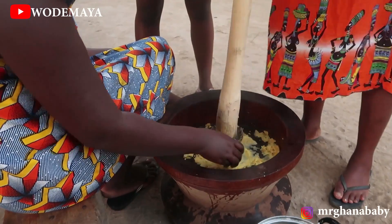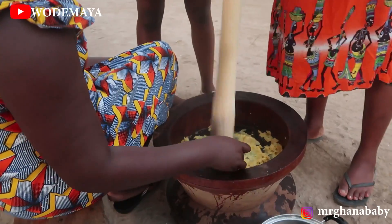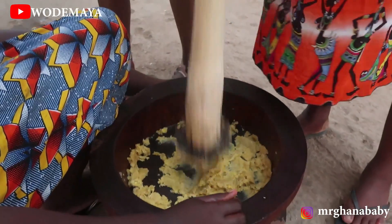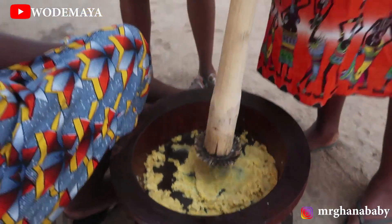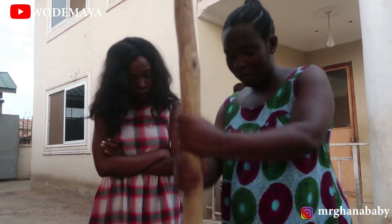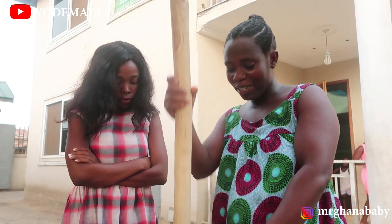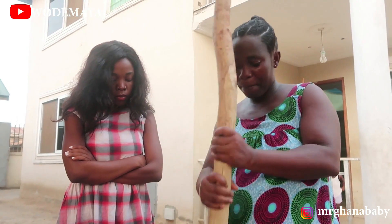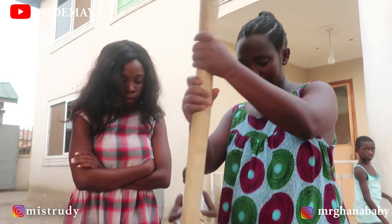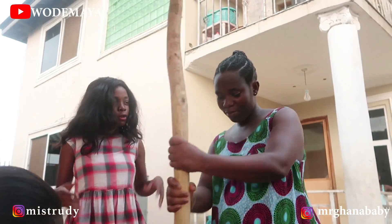First you pound the cassava. After you have finished pounding the cassava, you put it aside, then pound the plantain. After you have finished pounding the plantain, you add the two together so that they will be mixed, then it's ready for eating. Don't think it's not a lot of work — it takes a lot of work. You need a lot of energy.